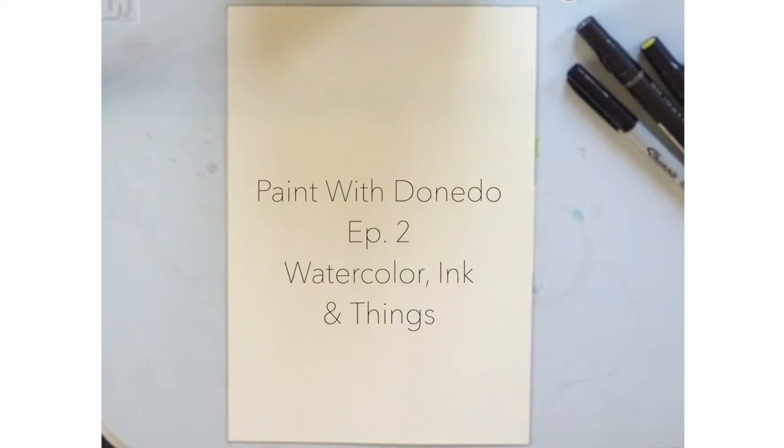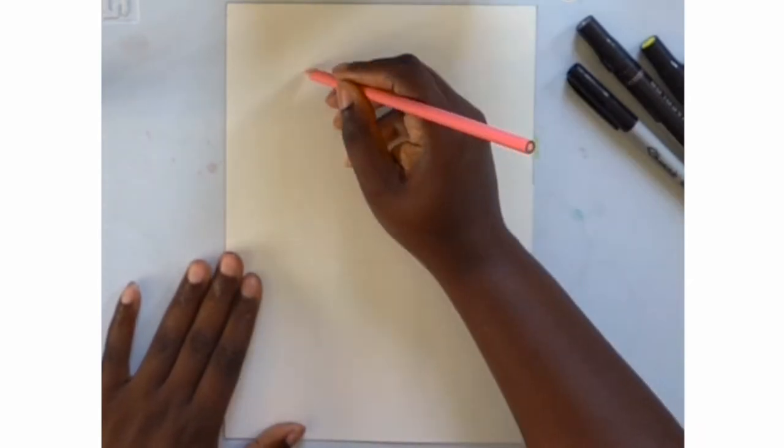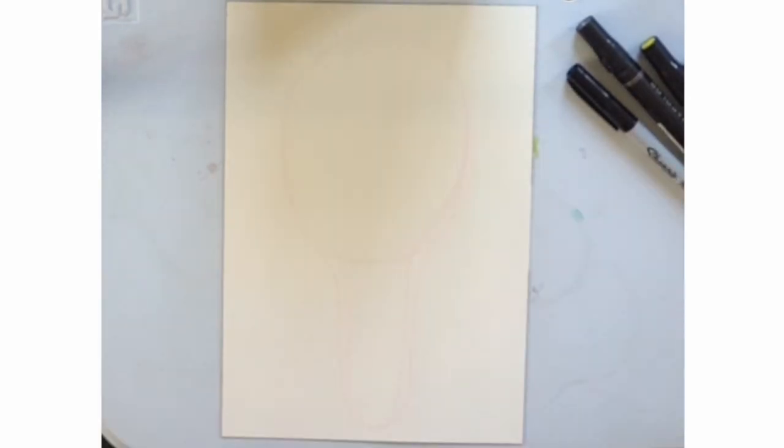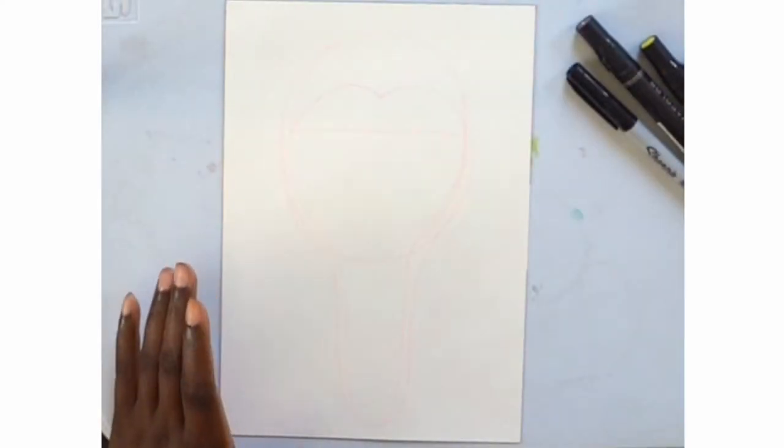Welcome back to episode 2 of Paint with Donetto. Today I'm using watercolor and ink to make this piece of artwork and I am using the Arches watercolor paper in 140 pound hot pressed.